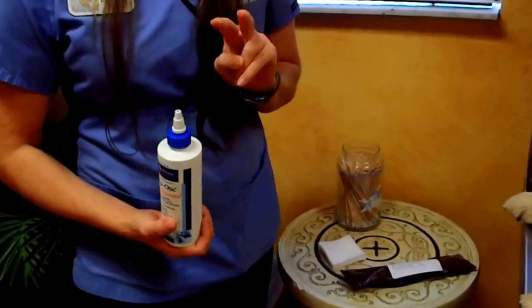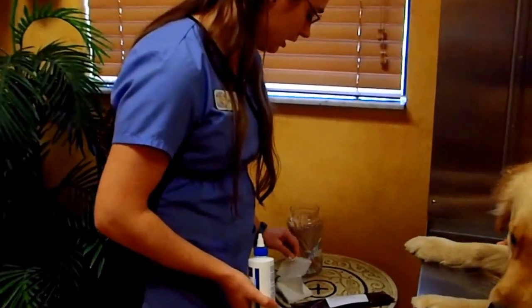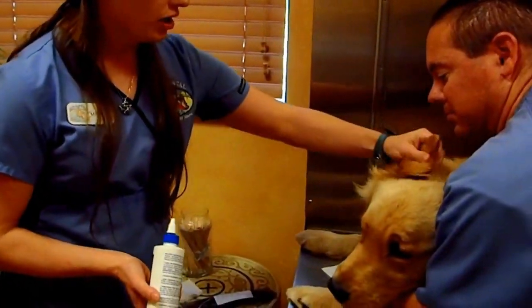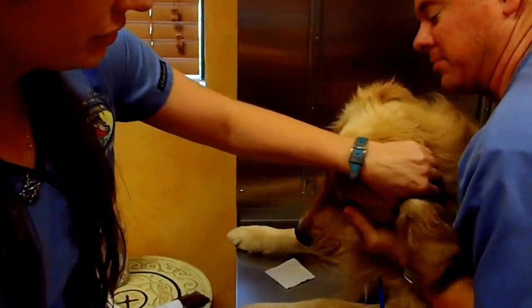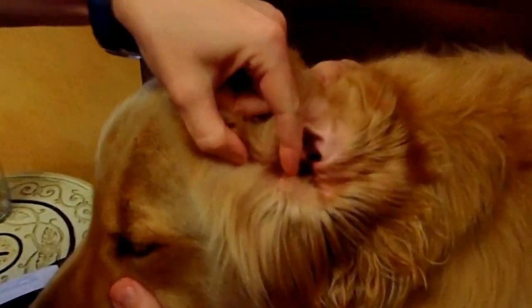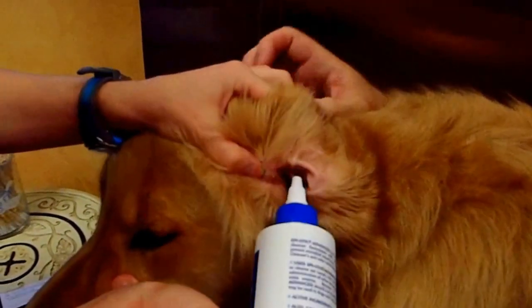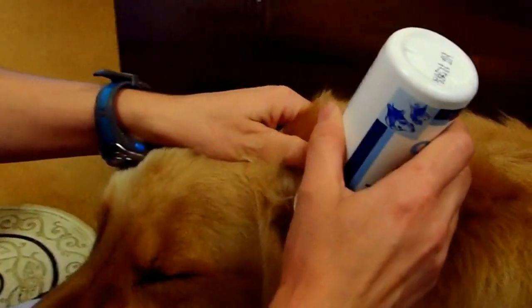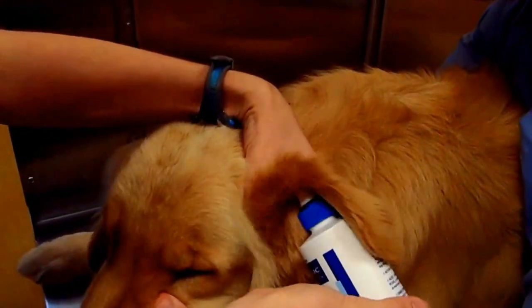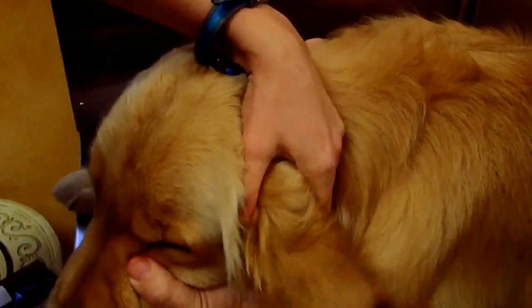There are two different ways to apply the ear cleaner. The first way is you're going to pull back your dog's ear — you can see the ear canal goes down here. You're going to take the tip of the flush, insert it in the ear canal, and squeeze. You're going to do this until the ear canal is full of the flush, and then you're going to gently massage the ear.